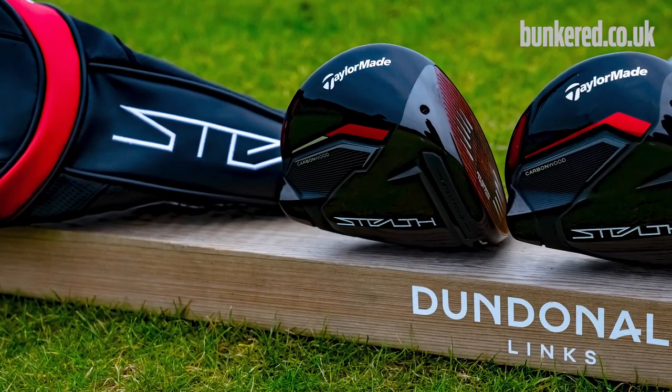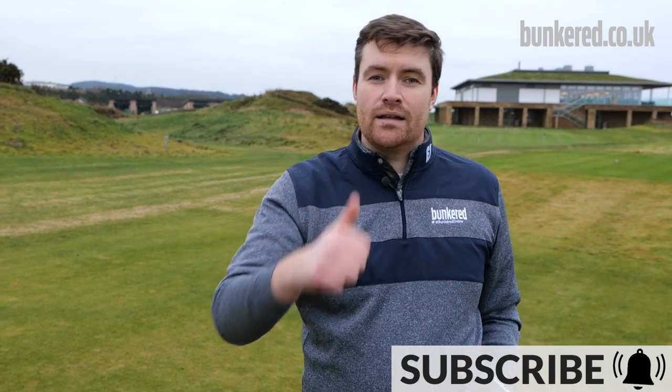First off, before I delve into all that, if you're new to our YouTube channel hit that subscribe button below, give this video a thumbs up, and any questions leave them in the comments and I'll get back to you.